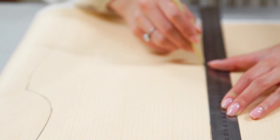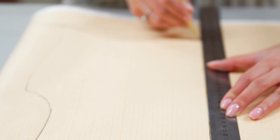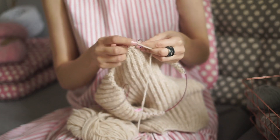Gauge plays a huge part in knitwear garment making. Essentially a gauge swatch is a small sample of the stitches that you'll be using to create your finished product. Most patterns include gauge measurements which tell you how many stitches and rows equal a certain measurement, usually four inches or ten centimeters. For projects that don't require a specific size it's okay to just go ahead and knit the scarf and let it be however long it's going to be. However, gauge swatches can save a lot of frustration during your project, making sure things are the right size so you don't have to go back and unravel.